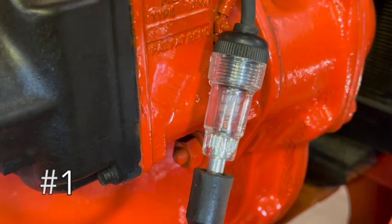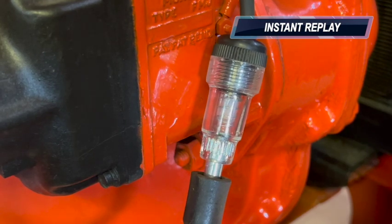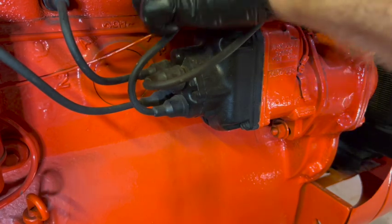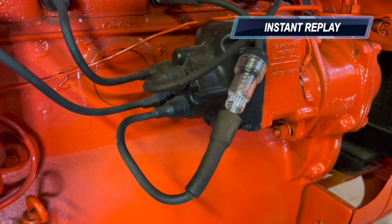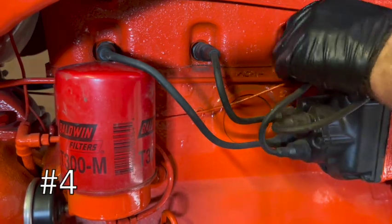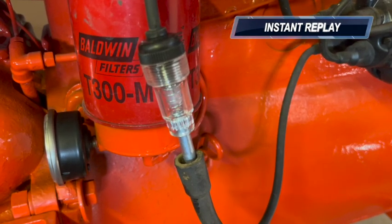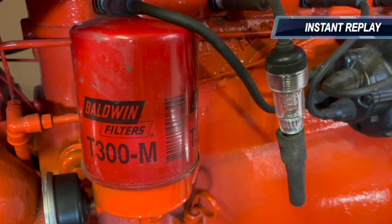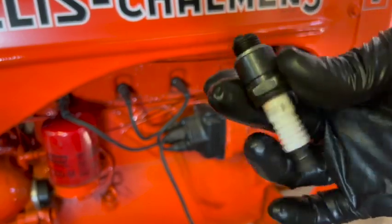Now I'm going to check for spark on cylinder number one. The firing order on this tractor is one, two, four, three. So this is one, next in line to fire is two, then four, and the last will be number three. Let me go check the gap and put this on the antique spark plug tester and see what we get.